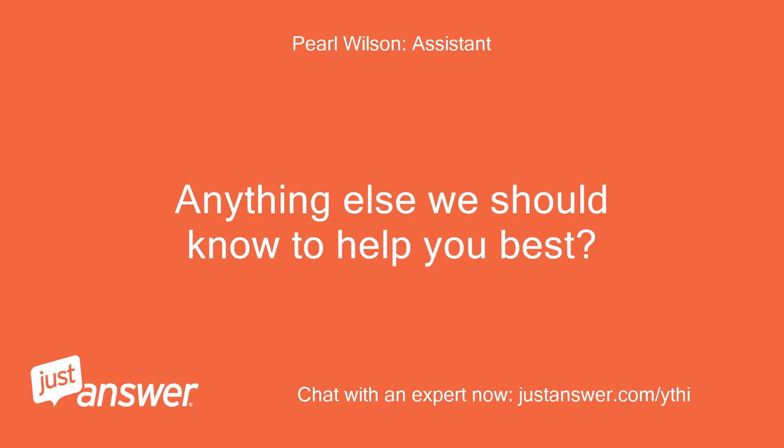Anything else we should know to help you best? No.